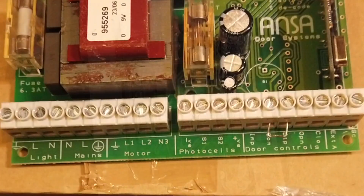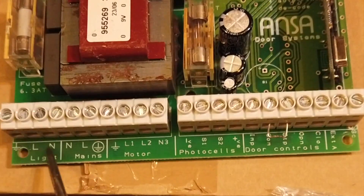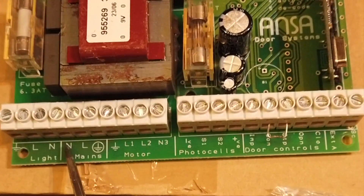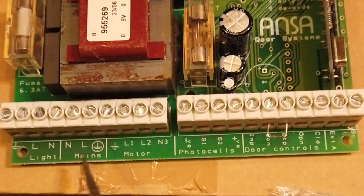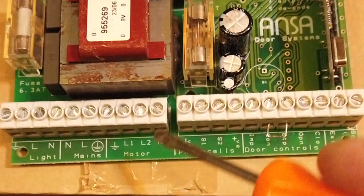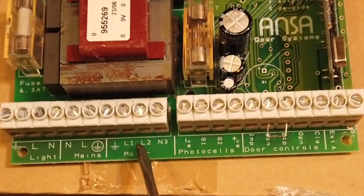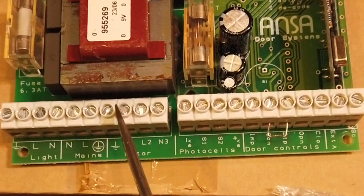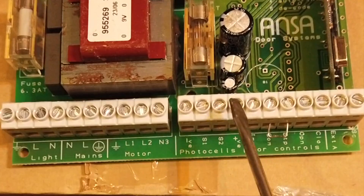What are we looking for when we're testing this unit? The first three pins are for an extra light if you want to power up the garage light when you operate the door - leave those clear for now. This is your mains feed in: neutral, live, and earth. We're looking for 240 volts across those two pins. We've then got the motor control wires - when you press the button the relay clicks, you hear that working, and you get a feed down to the motor. You get neutral, live, live depending on which way the motor is going to rotate, so you'd get 240 volts on an up and down phase.